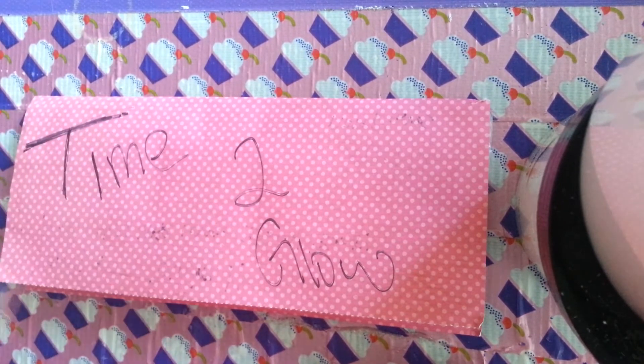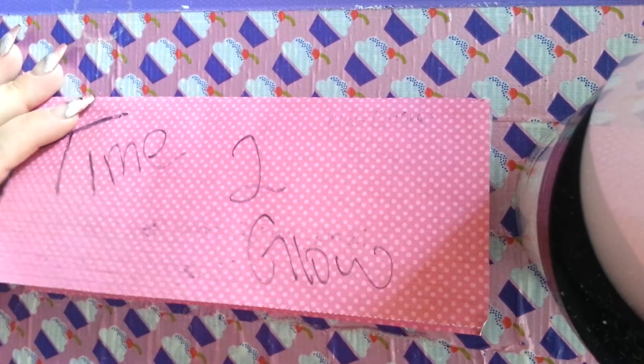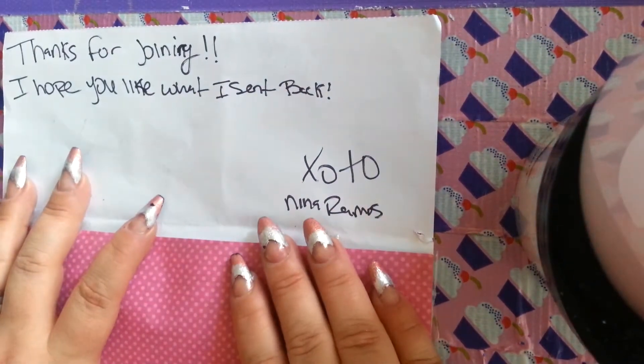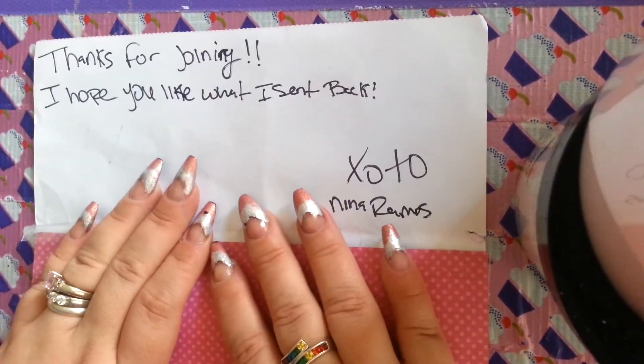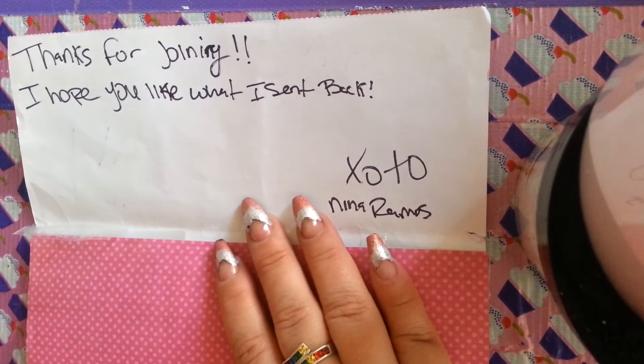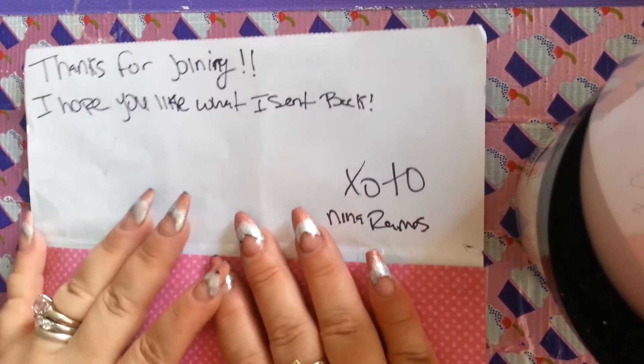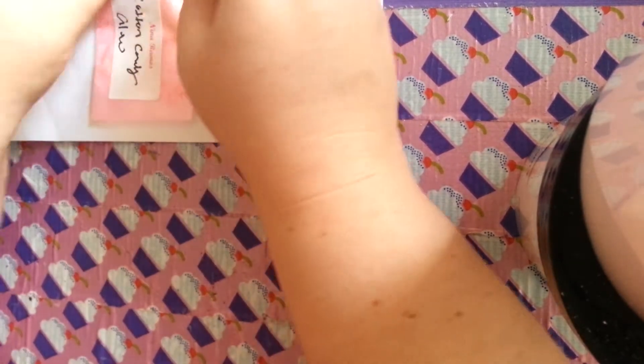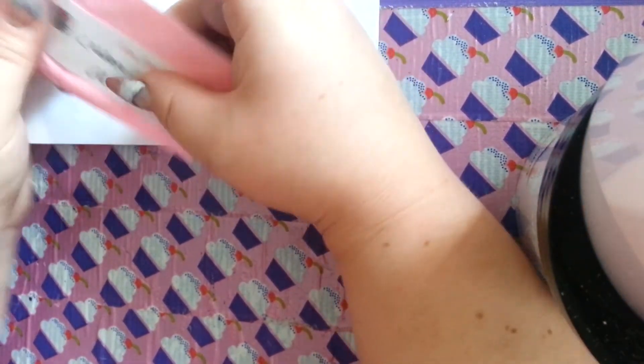Nina, you rock, girlfriend. So let's get into this. Obviously, it's from Nina Ramos. Thanks for joining. I hope you like what I sent back. And I'm pretty sure I'm going to enjoy all of them, because they glow! My favorite!